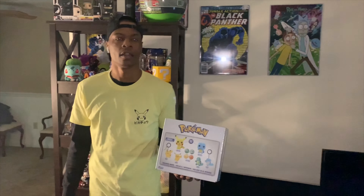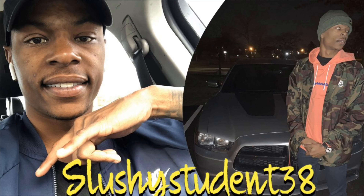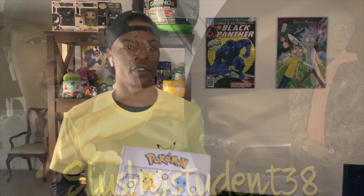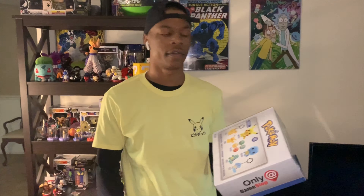Hey guys, it's your boy SlushyStudent38. I'm back with another unboxing — this is an unboxing slash review. It's not a mystery box, it's a Pokemon Funko box. I got it from GameStop. I had the pre-order and it came out on February 4th.